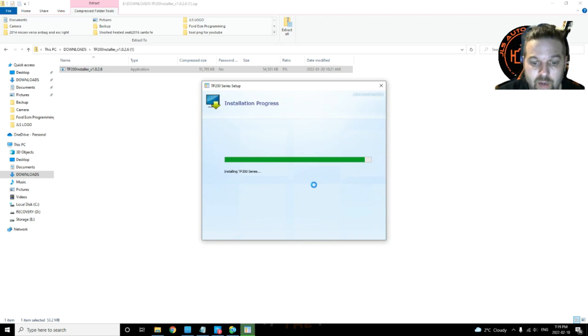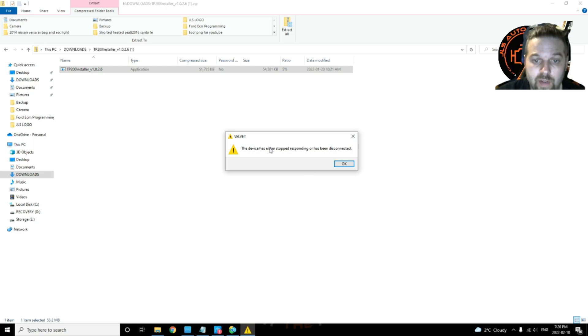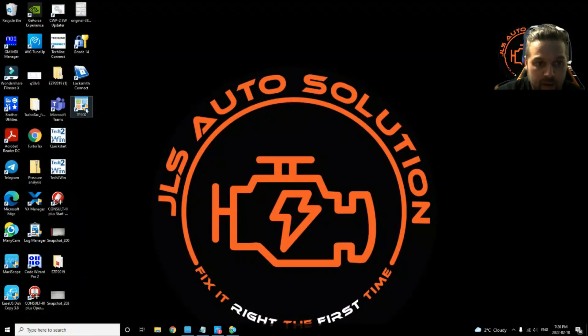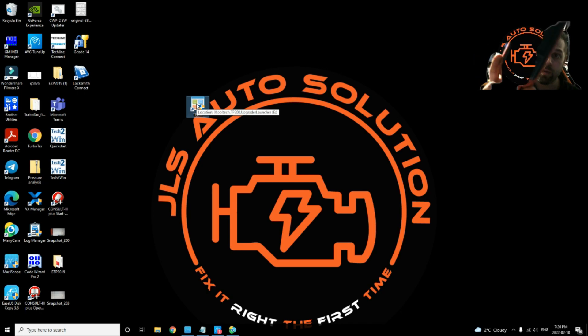The tool installs very quickly. Click 'Close' when done. You may see a 'device has stopped responding' notification — that's just from my cell phone, ignore it. Exit the browser and you'll see an icon on your desktop called 'TP200'. From there, take your X100 Pro 2 and plug it into your computer using the USB-C cable that came with the tool.